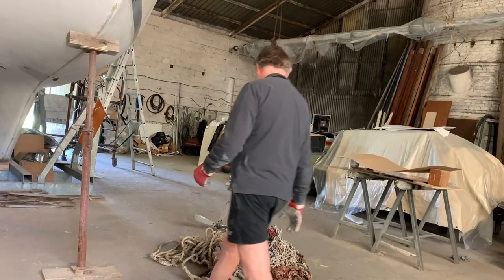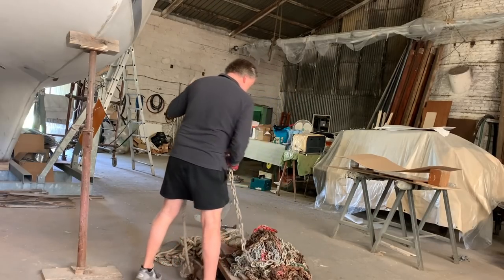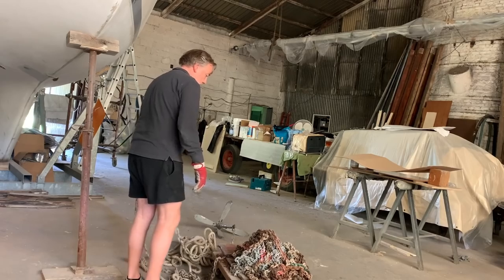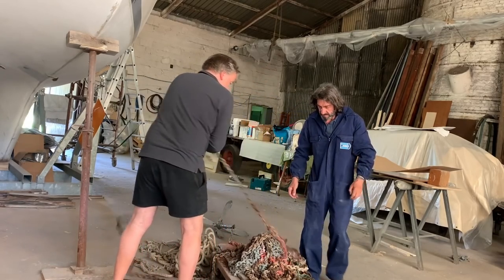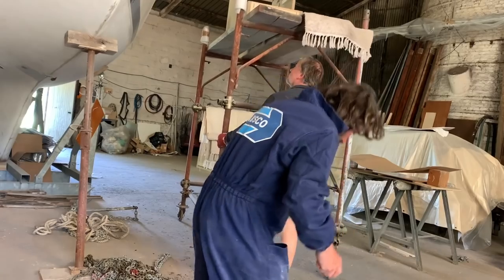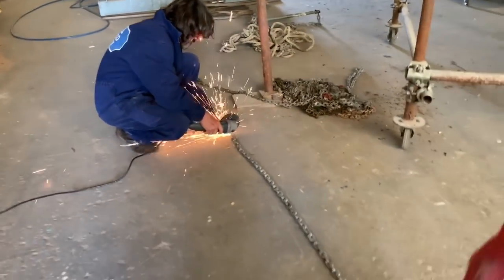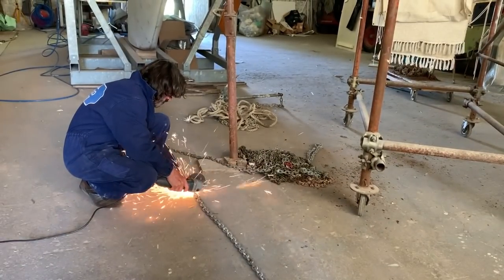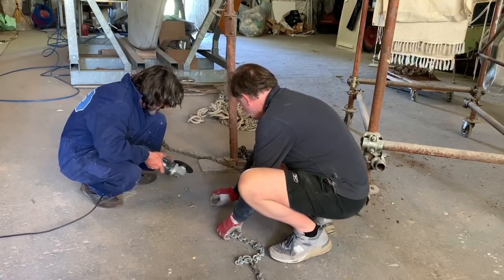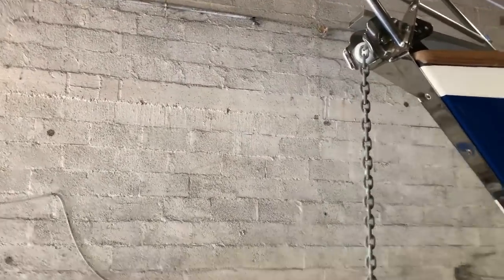At the beginning of July, Andrea helped me to install the new windlass. I used the Lofrance X2, 1500 watts. First of all, this is the old chain that was used on Ellos. We will connect the anchor because we need to check exactly which is the direction of the chain and the anchor when the anchor is at the bow, so in this way we can perfectly center the drum of the windlass.